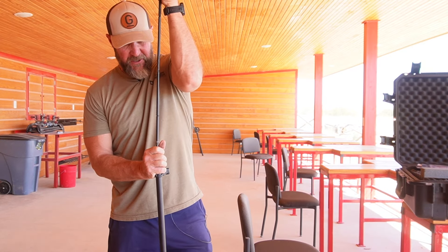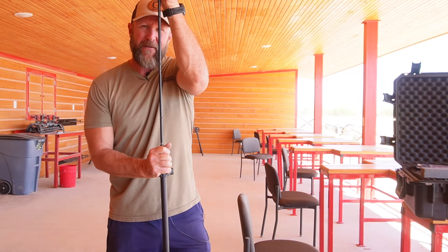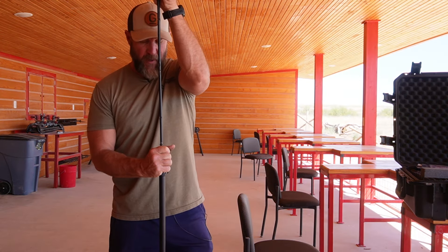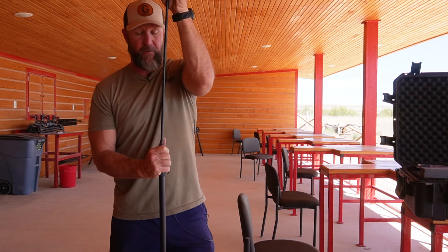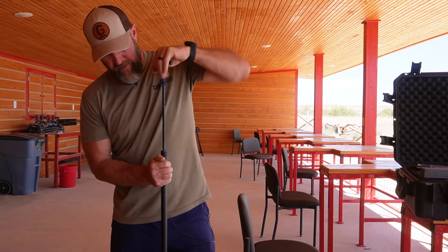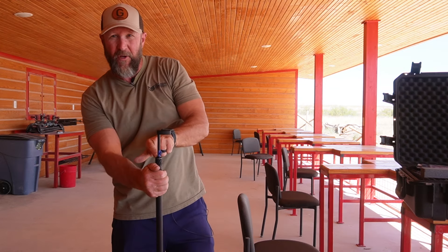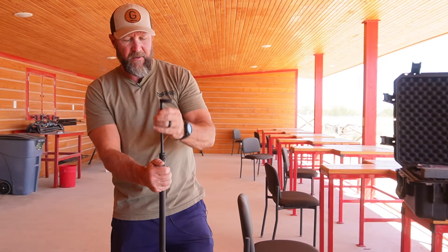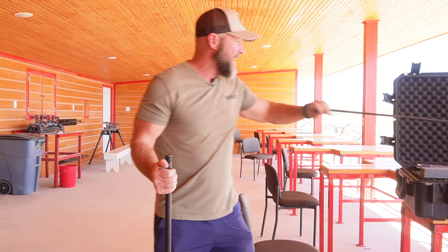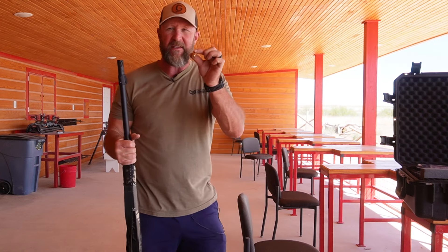And we will spend time with you on the range showing you how to use it, how to load it. Of course, you're going to have a guide with you and he will help you throughout the process as well. So then you take your ramrod in there and you just push it down. You don't have to tap — this has a witness mark so I know I'm at the right depth. Pull that out — I am loaded. Obviously I don't have my primer in there yet, but that is it.